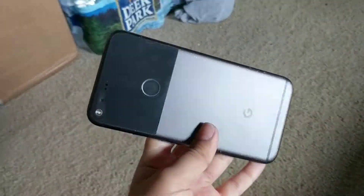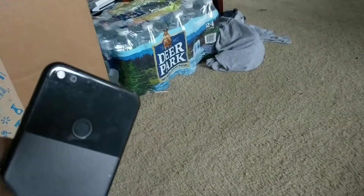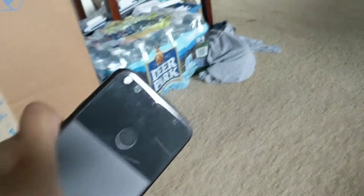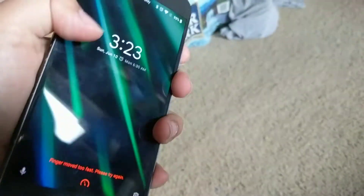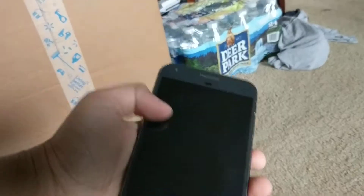Hey guys, Blue Electrical here, and today I'm gonna be doing an in-depth review of my phone. This is not exactly my phone — I have two Google Pixel XLs that I bought. I don't know what I'm gonna do with them quite yet; maybe I'll do a giveaway, just maybe. I don't really have any use for this, so I'll just show you around my phone.